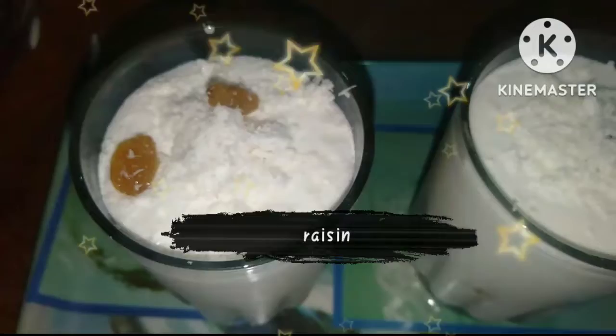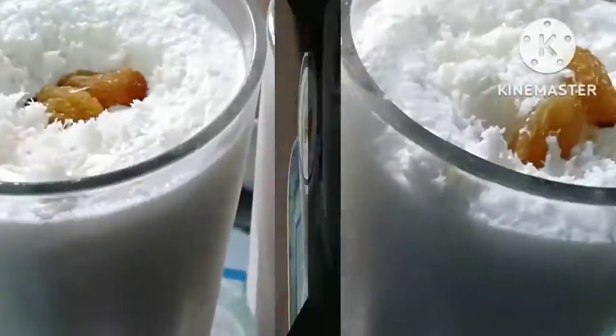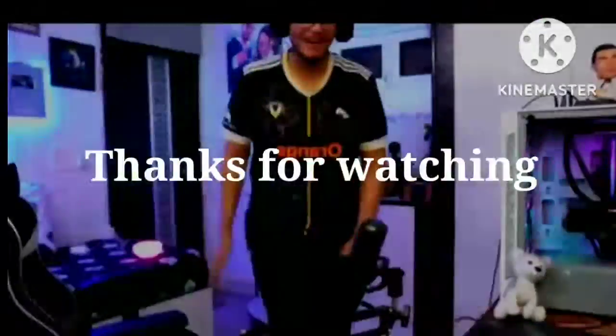You can decorate it. I put desiccated coconut on it. I love it.